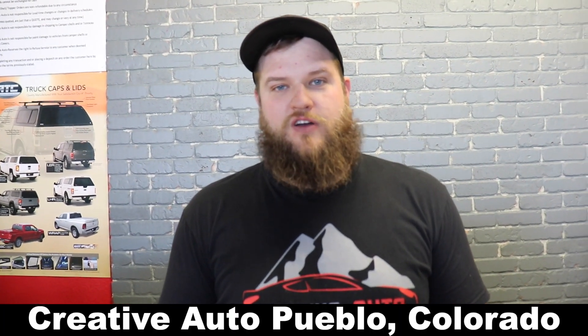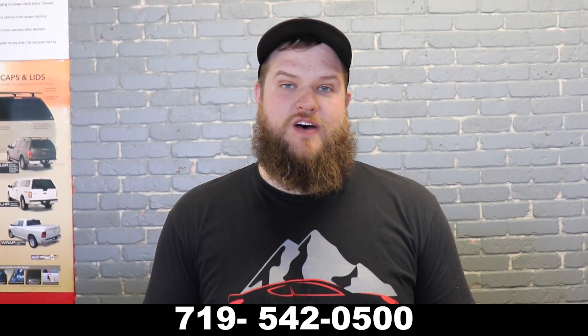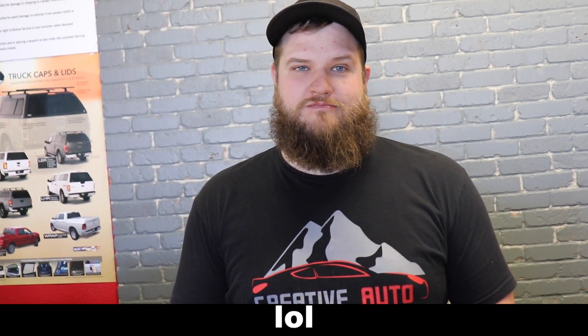Alright guys, we're gonna finish up here at Creative Auto Design. If you guys would like to get any of the services I got on my headlights, or anything else, Nick has a whole lot of stuff they can do for you. Nick, take it over. It's Creative Auto in Pueblo — 4929 North Elizabeth Street. Call us at 719-542-0500, email service.creativeauto@gmail.com, Facebook, Instagram, you name it. Thank you so much, I appreciate the business — we'll definitely be coming back for more mods, maybe even the girlfriend's 4Runner.